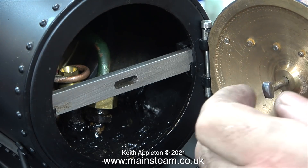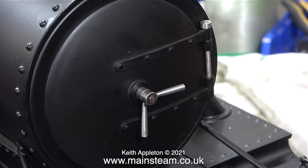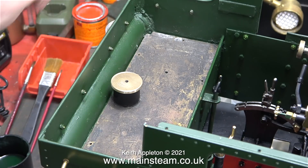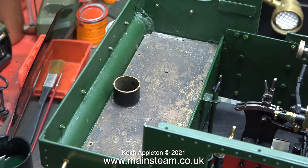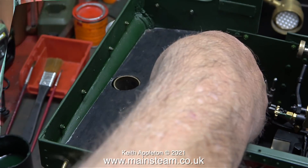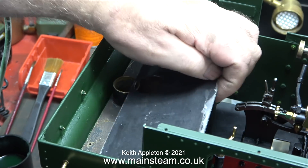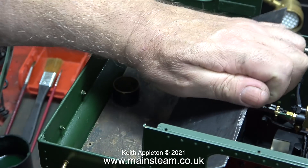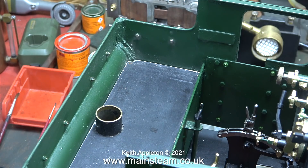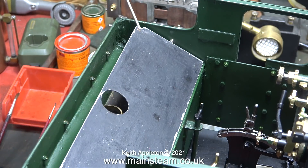In this clip I've refitted the crossbar and now I'm closing the smoke box door and locking it in place — that's another job out of the way. A very simple job was to clean up this filler cap. Now I'm trying the cover plate in place; it was a bit too tight and I couldn't remove it without bending it. I retrimmed this cover plate so it could easily be removed — I even had to trim the threads on the end of the handles on the side — but now it's really easy to remove.